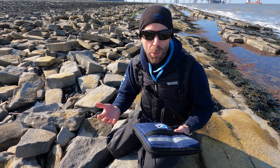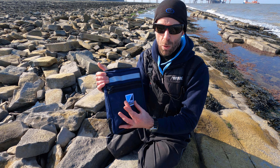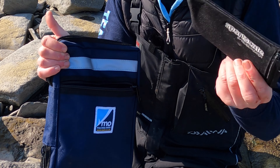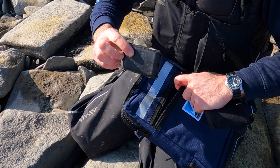But before we actually open up the main compartment, let's have a look at the outside. You'll see here we've got a separate pocket with the VMO logo embroidered on. And if we open up the pocket, I've got a set of scales in there — you can literally put whatever you want in that pocket. I've also got a little bits box in there.